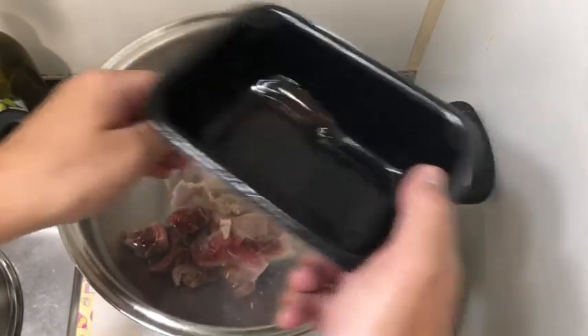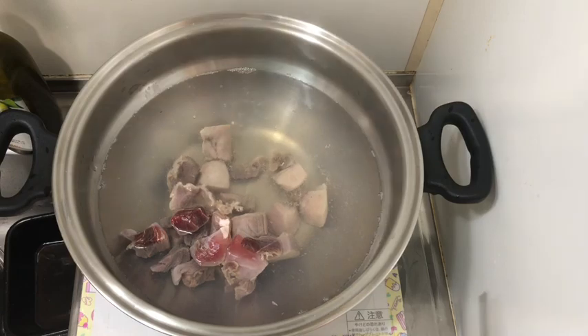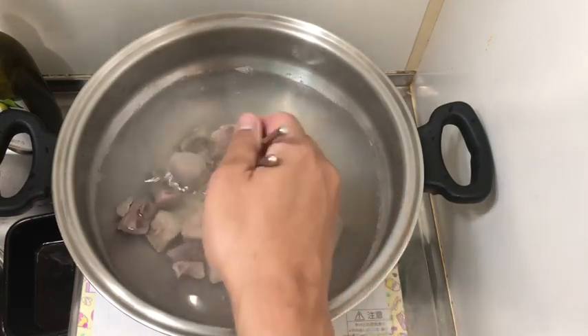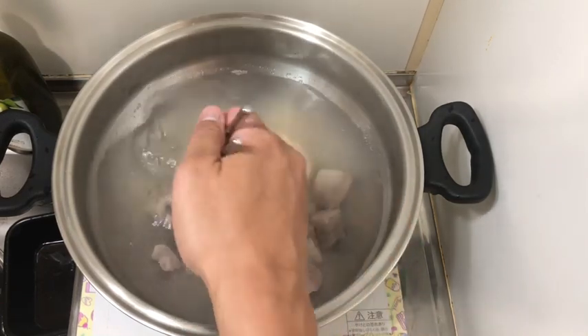I do not recommend using the Teflon-coated one, because it's made of aluminum and all other nasty stuff.